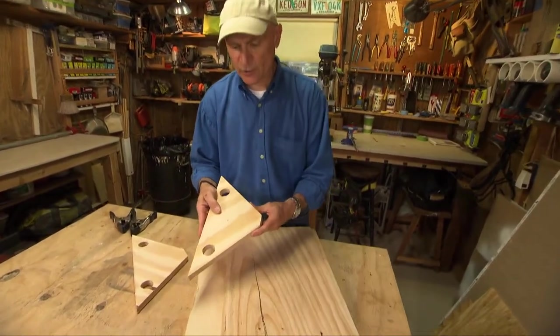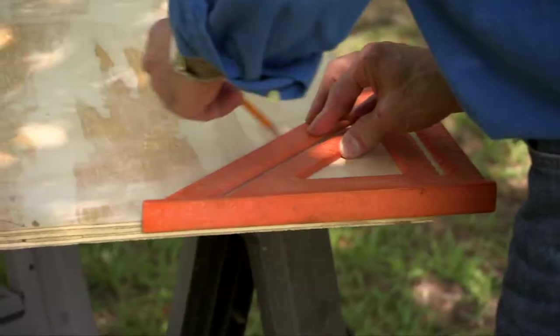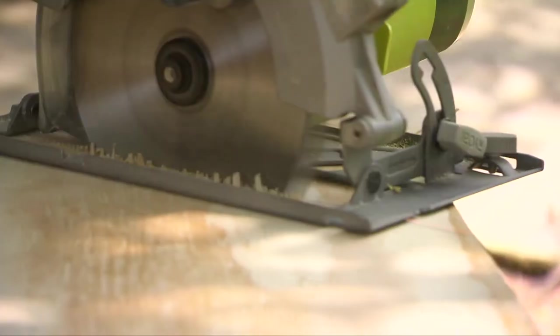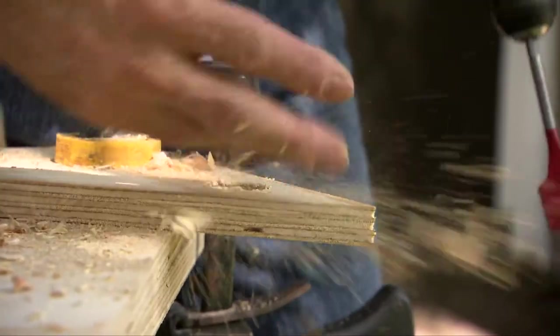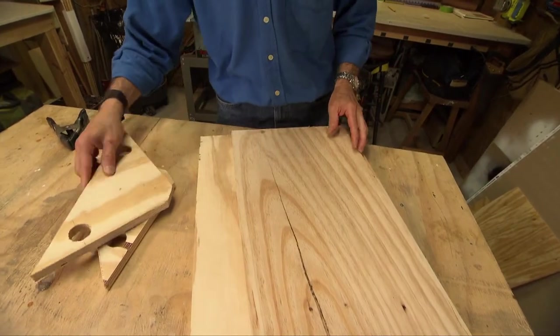These are just three-quarter inch plywood that I cut at a 90 degree angle. These are the factory edges, so these are perfectly square, with two holes that are one and a quarter inches in diameter. I nipped off the corner and I'll show you why in a second.